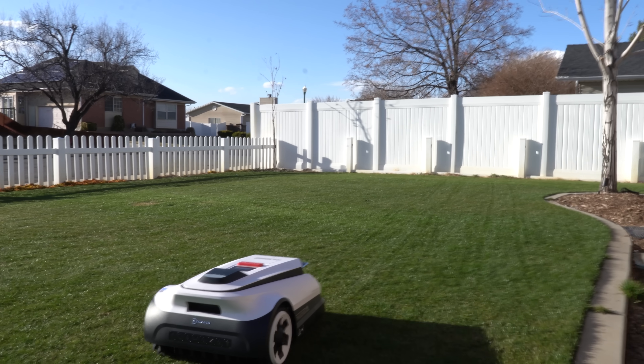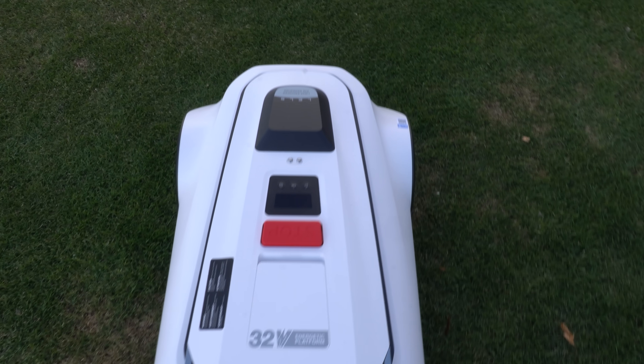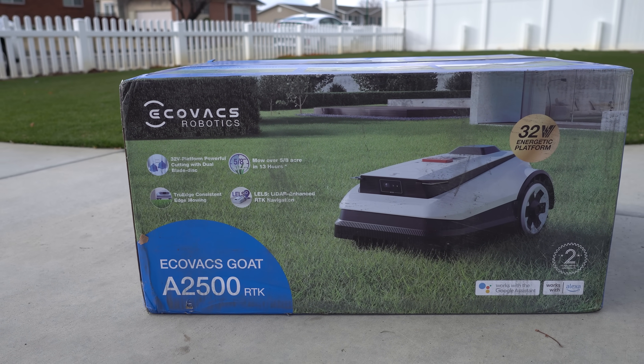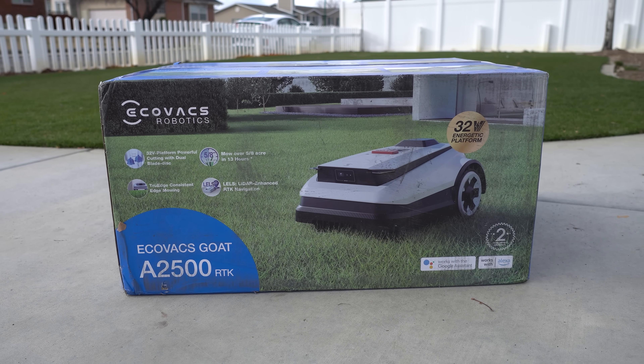An autonomous robot mower that can program its mowing areas all by itself includes a 32-volt motor that offers superior cut quality, and even has true edge technology capable of overlapping its boundary areas, thus eliminating the need for weed whacking. Sounds like anybody could use it. I'm excited to get today's sponsored video of the Ecovacs GOAT A2500. Let's get to the unboxing.